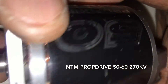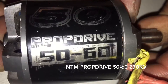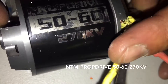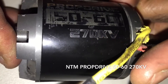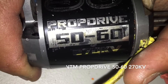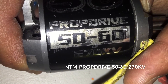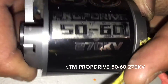So again, this is a NTM 5060 prop drive, 207 kV. I would suggest only getting these if you get your hands on them for strictly light duty. Good for helicopters maybe, but not for e-skate. The ones on eBay are way better and last way longer. Alright, have a good one.